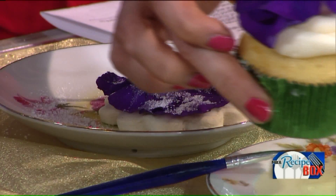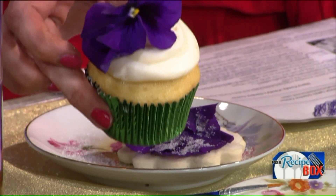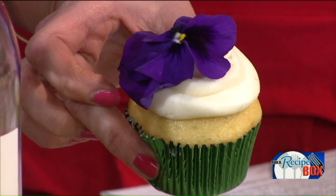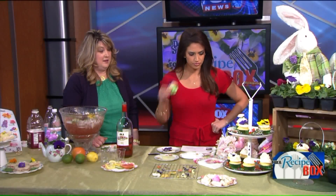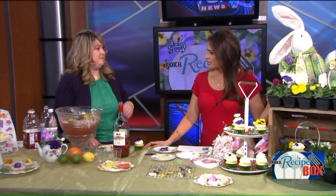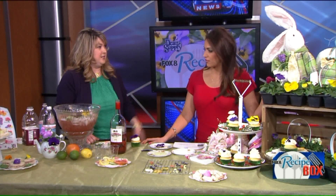It just makes an Easter table look beautiful. How do you pick a rose — how do you know if it's going to taste good? Some are fragrant, and I think the more fragrant ones will have a little more flavor. They say rose petals can help your skin too — there are a lot of rose water lotions. And again, herbs like mint and parsley also make great edible decorations.